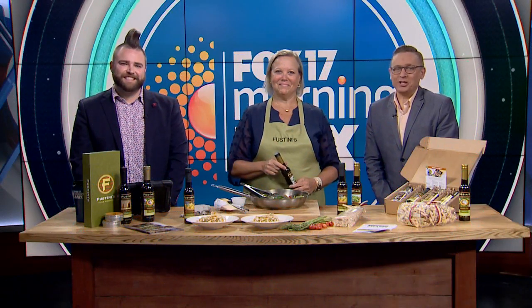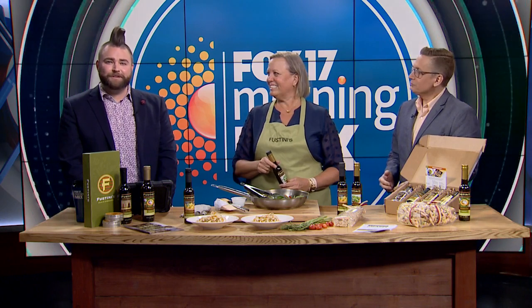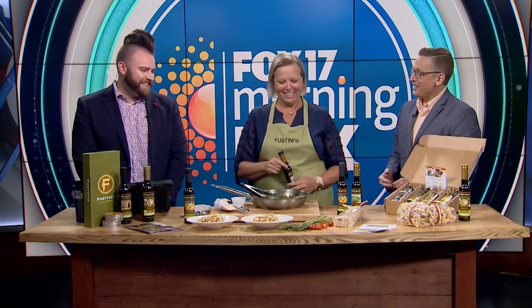Welcome back. Spring is officially here and Fustini's Oils and Vinegars is celebrating springtime flavors. The best part is each purchase you make throughout the state is going to benefit a charity. Denise Wahlberg from Fustini's joins us this morning with a couple of recipes you may want to try out for Easter, Passover, or whenever you're looking for a tasty dish. Good morning, Denise. Good morning, thanks for having me. Great to see you again.